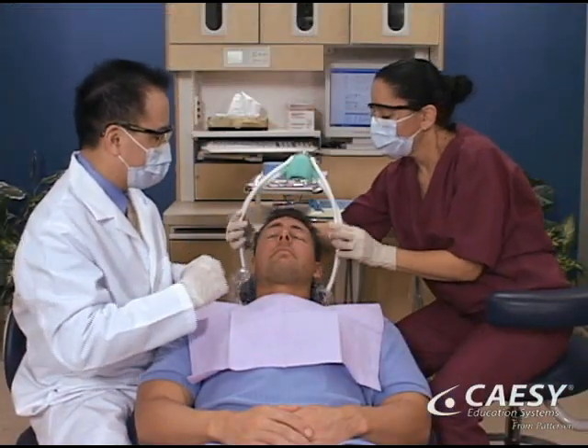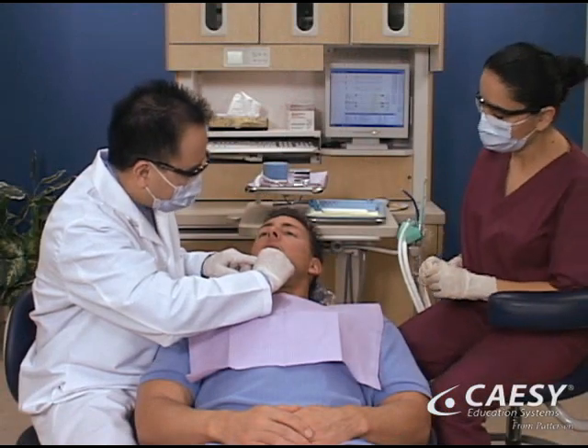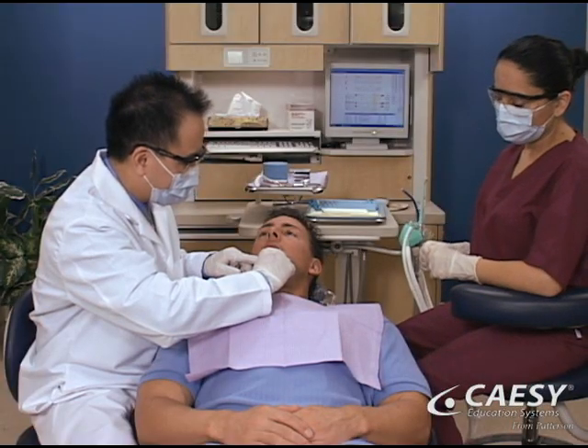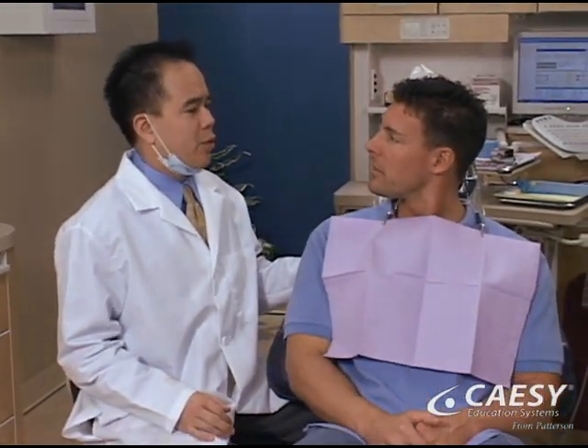After the frenum is removed, if your dentist must suture the area, healing may take a few weeks. Your doctor will want to see you in about a week to check on your progress, and perhaps to remove stitches. A frenectomy is a simple procedure that can keep your smile healthy and comfortable.